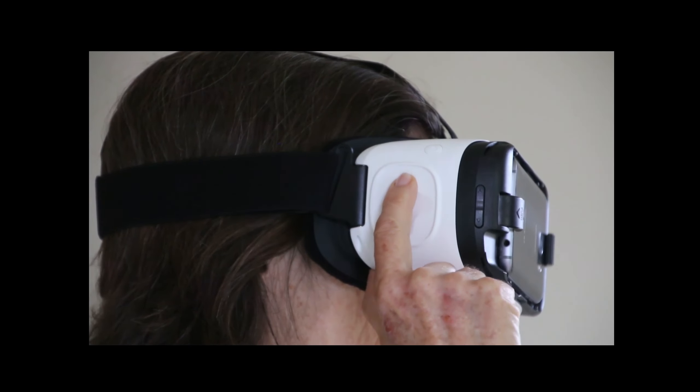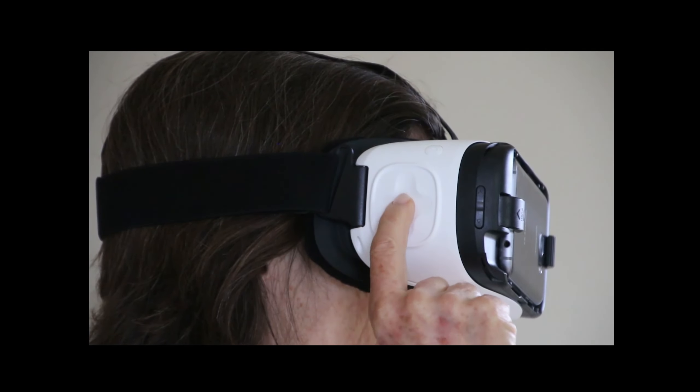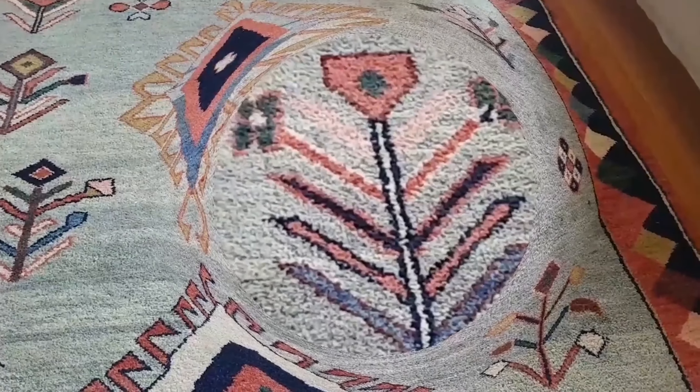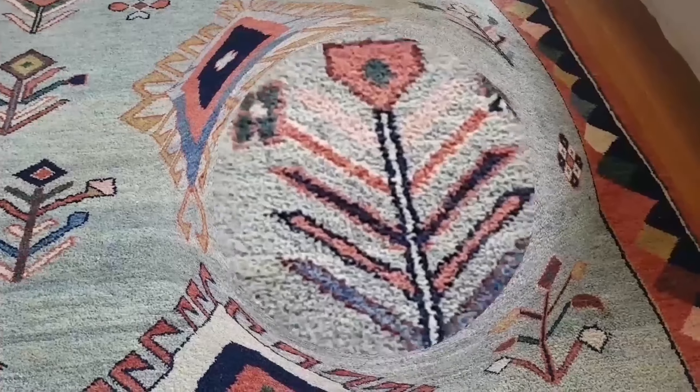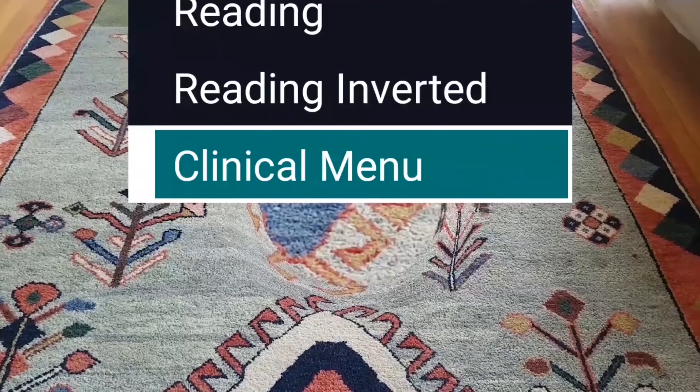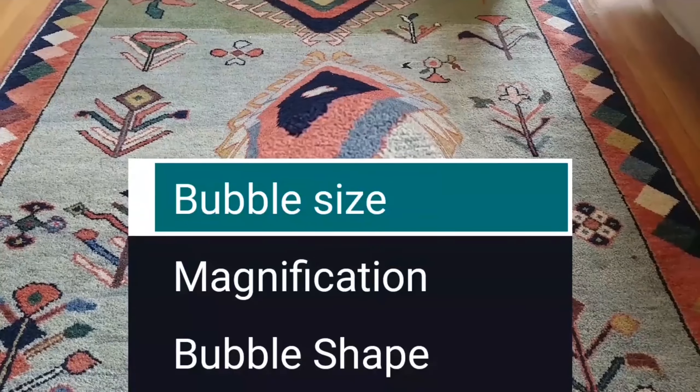Bubble adjustments are made on the touchpad at the side of the headset. Moving up and down changes the size of the bubble, or moving back to increase the magnification within the bubble. An extensive menu allows patients to adjust many of the parameters of the device by using the touchpad on the side of the headset.